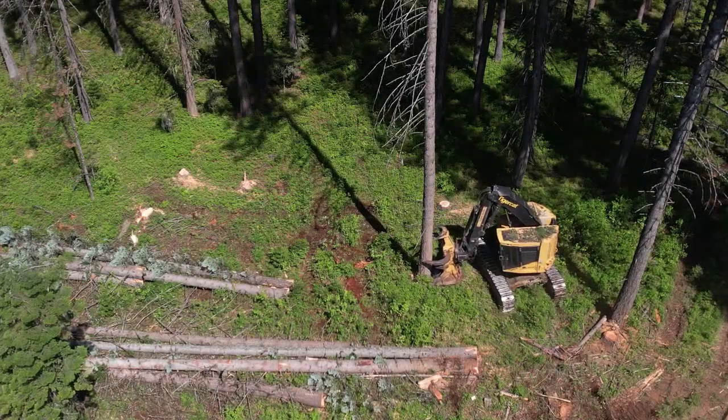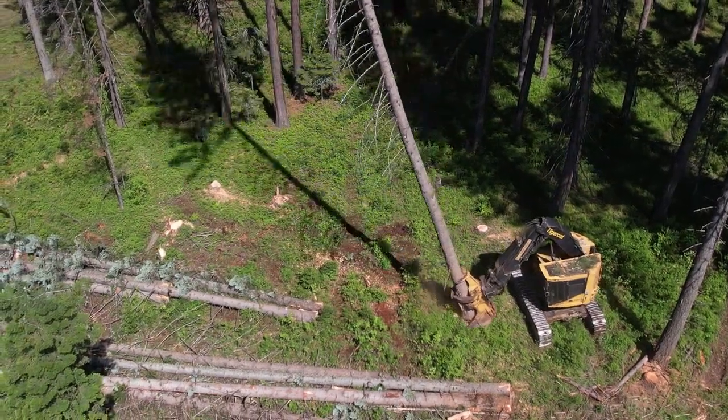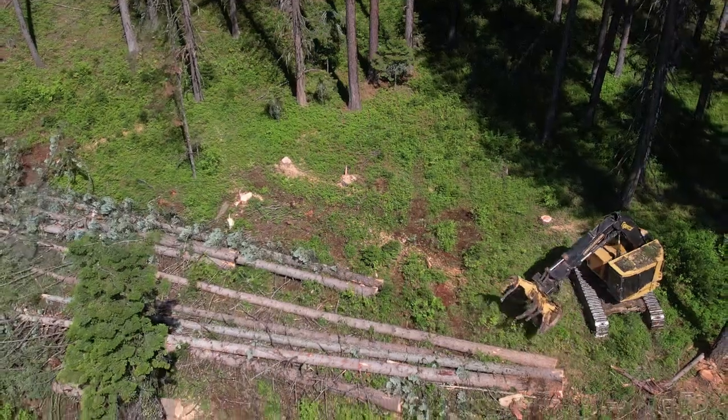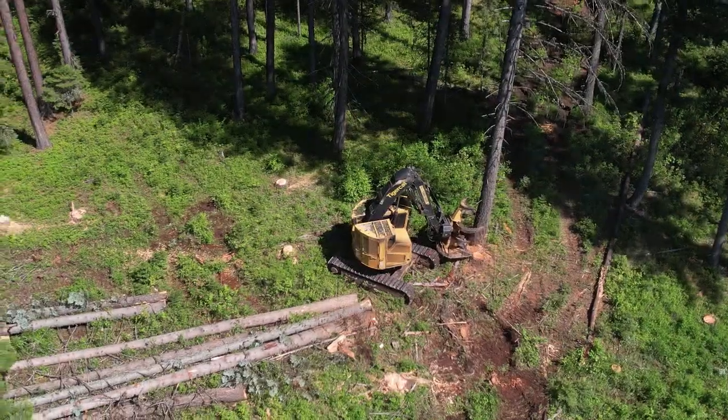As I mentioned earlier, this is a great example right here — there are two different piles that he's working on, and this will make it real easy for the skidder to come and grab three, four, or five of these tree lengths at a time and skid them to the landing.